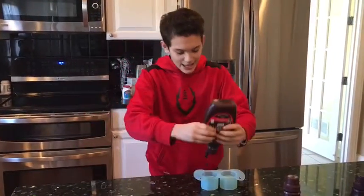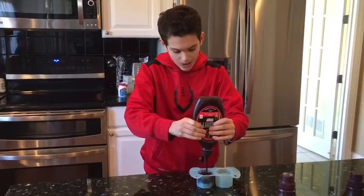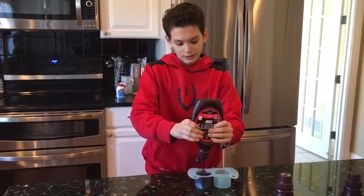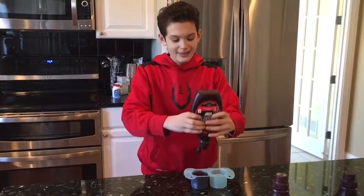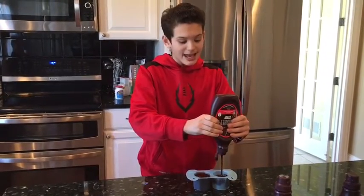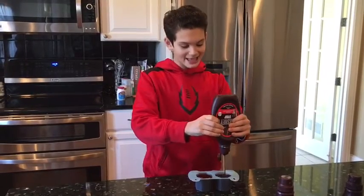So you're gonna want to get the chocolate and pour it in here. You're gonna want to cover all of it though. There you go. And then you're gonna want to get the other side. Ooh, it's bubbling! Okay, and you're gonna put it like that.